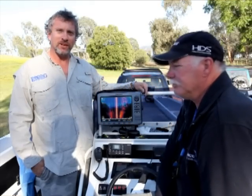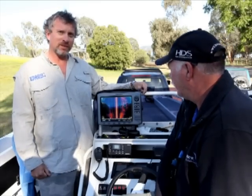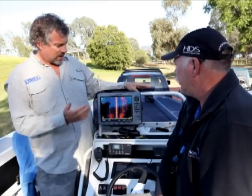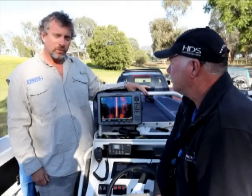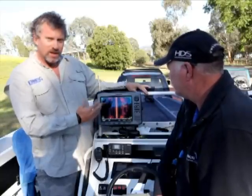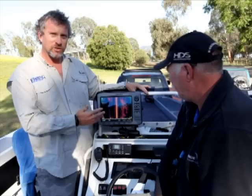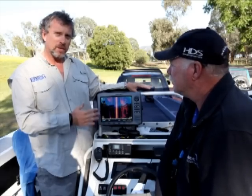G'day, Jim Harnwell here from Fishing World Magazine. I'm here with Dave Silver from Lowrance and his tricked-up Bar Crusher 560XS. Dave's got his boat fitted up with no less than three HDS units. This is an HDS 10, and this particular unit is fitted up with Structure Scan, which is Lowrance's new side and down imaging system.